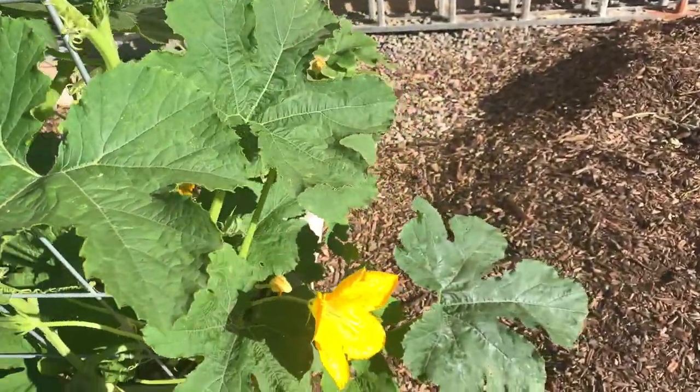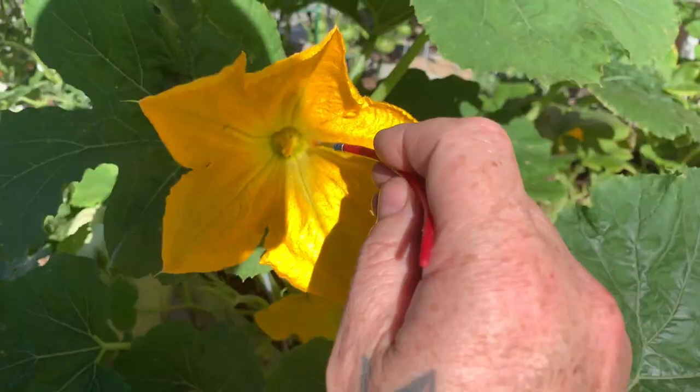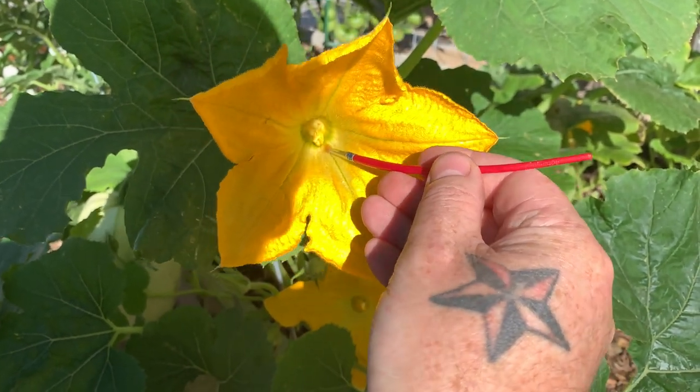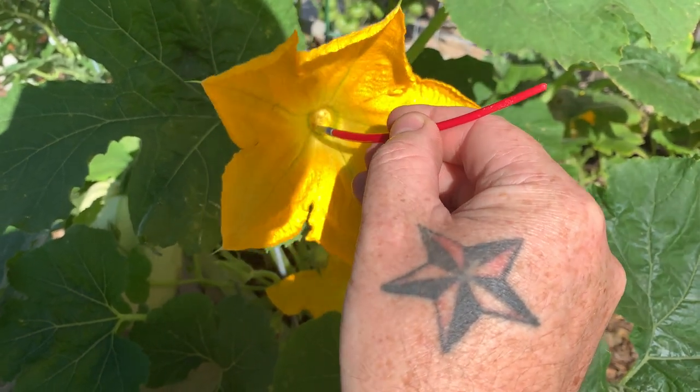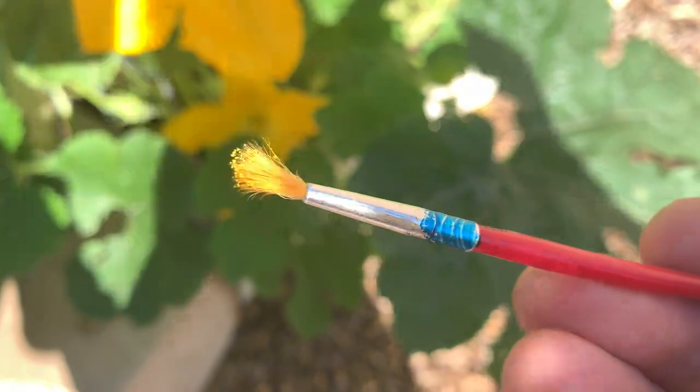So, what I'm going to do here is take this little tiny paintbrush and get some pollen. Look in there — you get all that little itty bitty pollen. You can see it. Can I see? See?